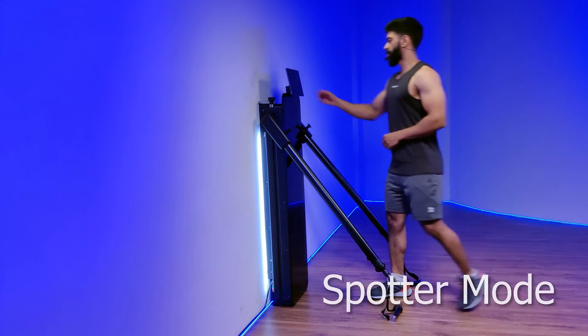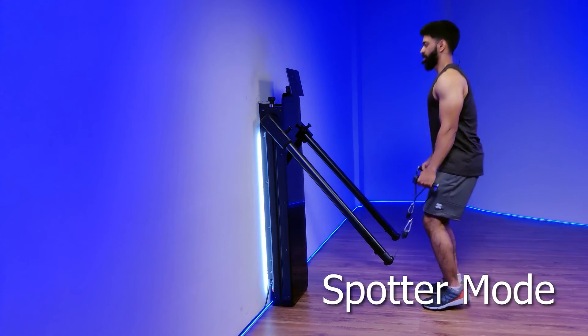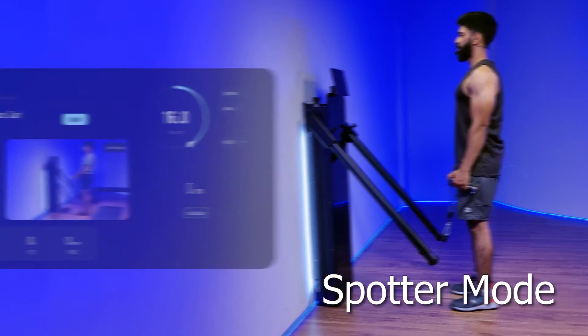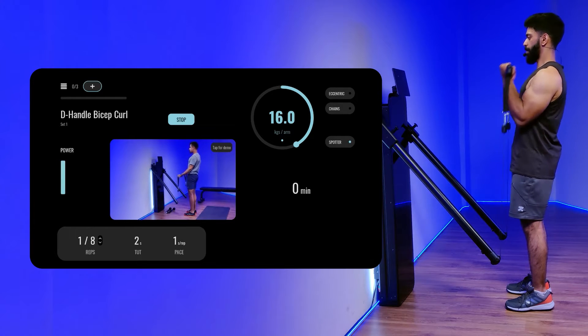In this video we will be going through the smart modes. Select the spotter option on the screen, grab the d-handles, press the smart button, activate the resistance, and start curling the biceps all the way up.